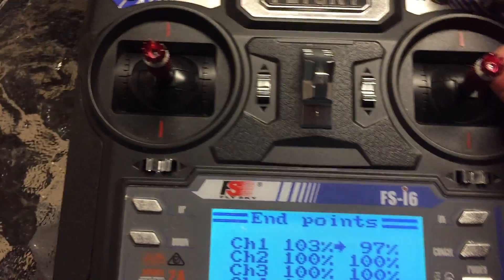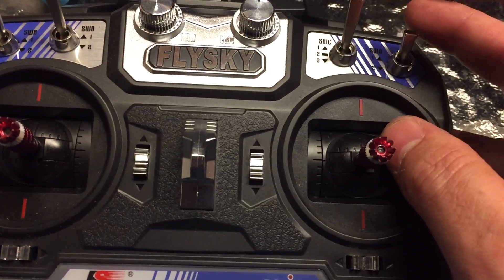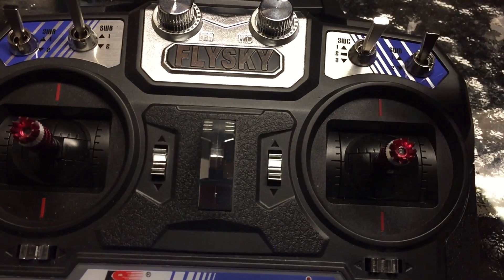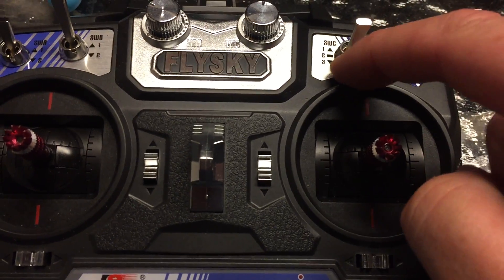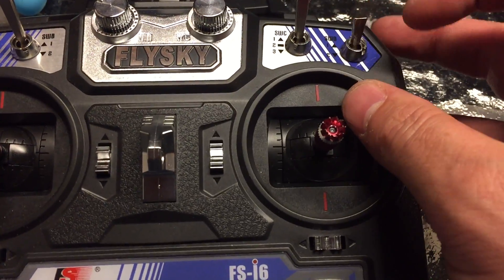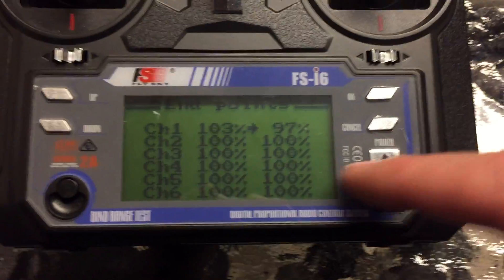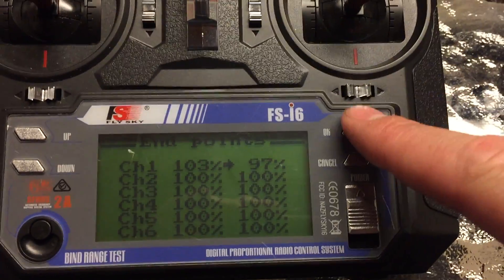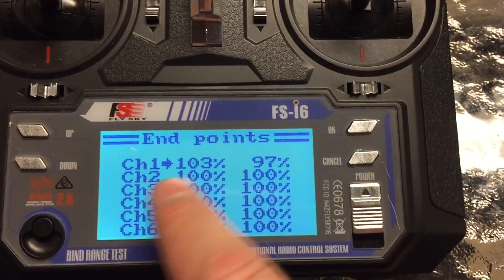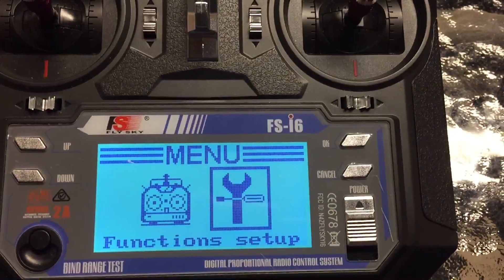For the three-position switch or your flight mode channel, you want 1,500 in the middle, 1,100 at the bottom, and 1,900 at switch position 3. If you're using a two-position switch, 1,100 at the bottom and 1,900 at the top. Adjust that for each individual channel. When you back out, make sure you hold cancel so it saves the functions, then click Save in CleanFlight.